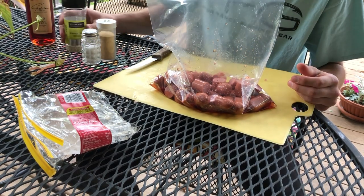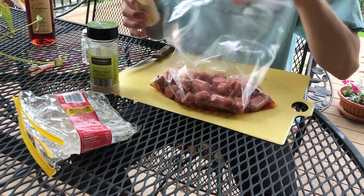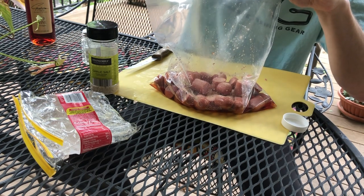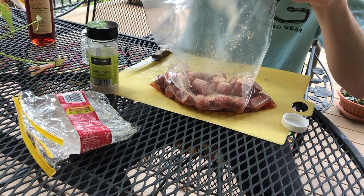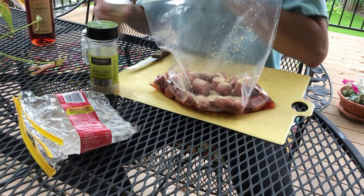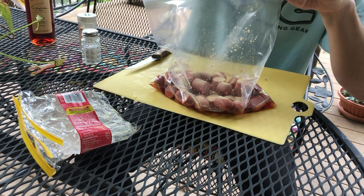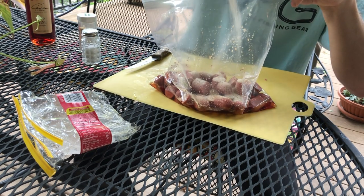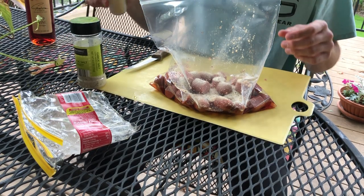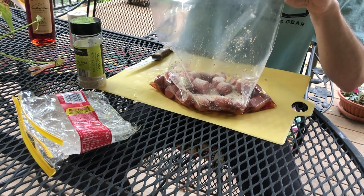Now that we've got the red wine vinegar in, what we want to do next is start adding some garlic salt and garlic powder. Go ahead and throw some garlic powder in — be generous with these ingredients, more is the merrier for this pretty much. So I'll go ahead and put some garlic salt and garlic powder in. Now I'll just add a little bit more regular salt just for the added flavor — you know, why not.